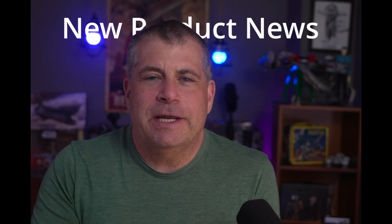Hey everyone, this is Dave from Dave Tries This and I just got an interesting bit of news from Elegoo. It's April Fool's Day, but this is not an April Fool's joke.